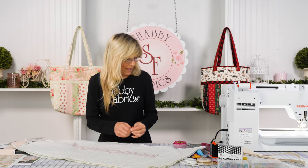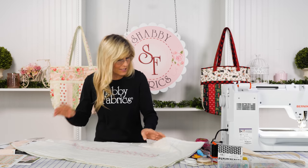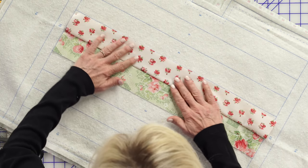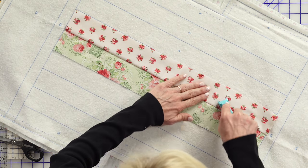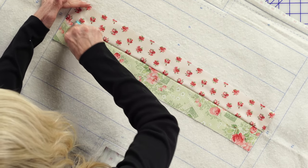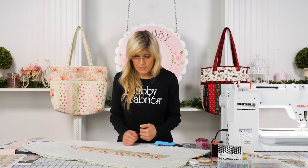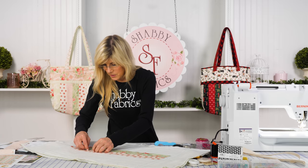Normally as quilters we'd grab for the iron, but the instructions say do not press yet. So we have something called a roll and press — I'm just going to finger-press this out in that direction. The roll and press is a kind of pseudo-iron that gets that seam going over there. Pin it so that when we come down this lane, it's ready and won't roll back when we sew the next strip.